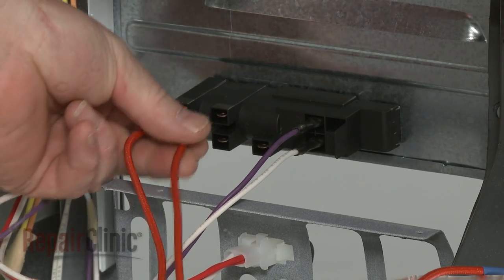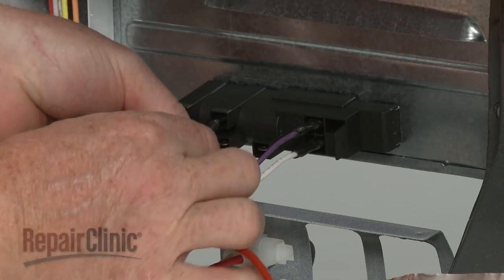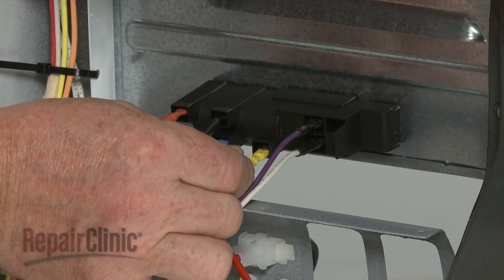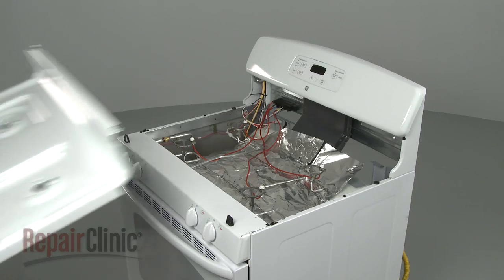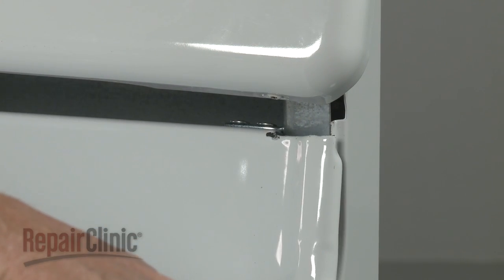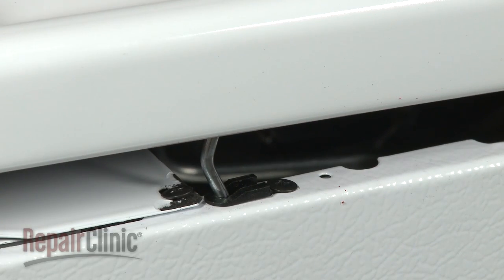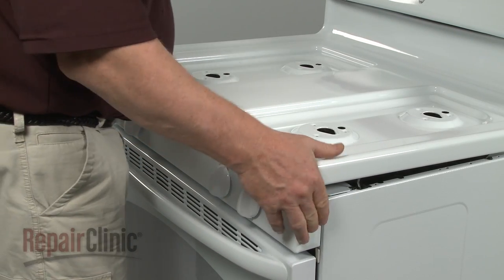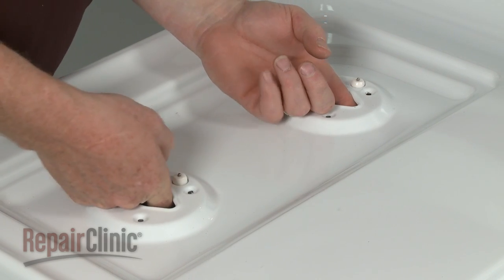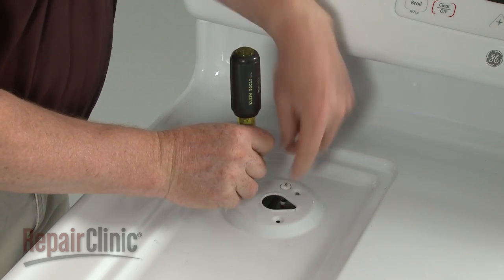Connect the wires to the appropriate terminals on the spark module. Replace the main top by inserting the right mounting pin into the hole in the bracket, then position the left mounting pin into the slot. Make sure the support rods are inserted into the side panel bushings, then snap the main top into place. Make sure the igniters protrude through the appropriate holes in the main top. Align the screw holes, then replace all of the screws to secure the holders.